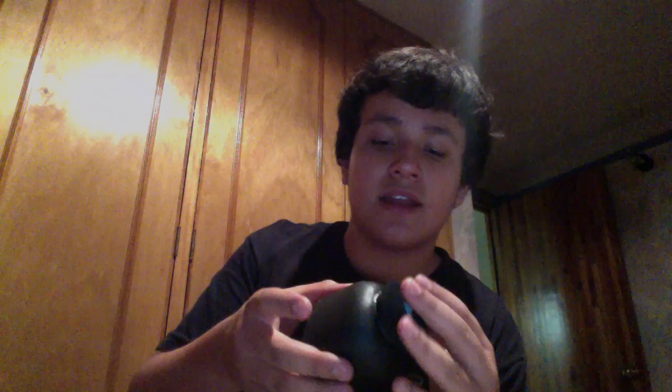Instead of using rubber bands or hair ties like he did — because I thought it looked ugly — I just left a little piece here for the quick release plate to be screwed in. So allow me to demonstrate.